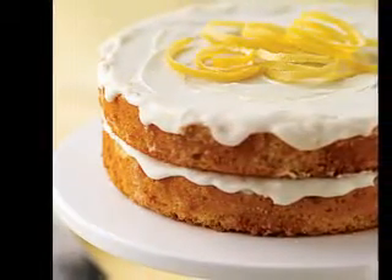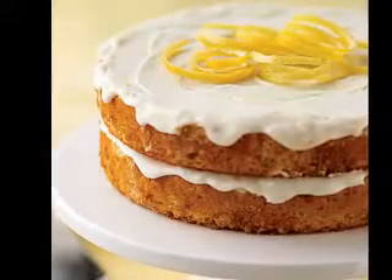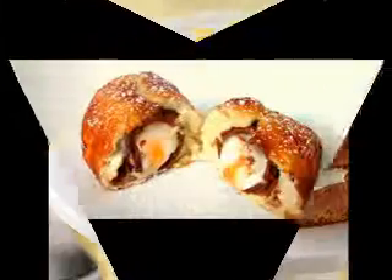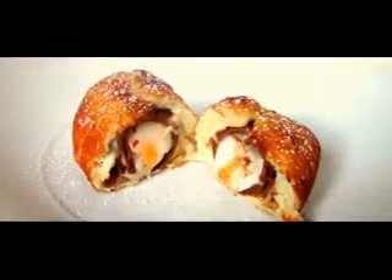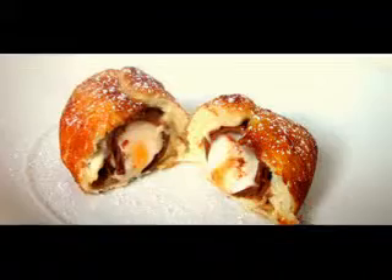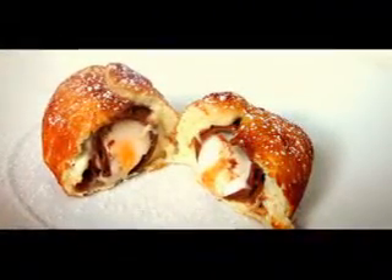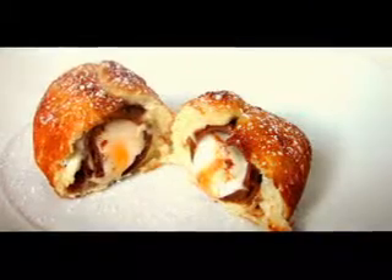Strawberry Banana Sundae: 1 package of sugar-free strawberry gelatin, 6 ice cubes, 1 cup of boiling water, 4 fresh strawberries, 4 tablespoons of whipped topping. Take a small bowl and allow the gelatin to dissolve in boiling water. Let the bowl cool for 10 minutes. Place the ice and gelatin into the blender. Cover and process until ice is dissolved.